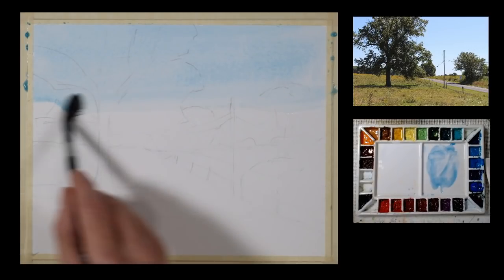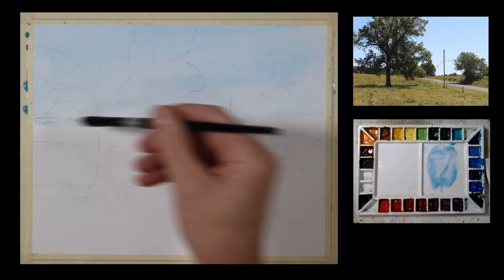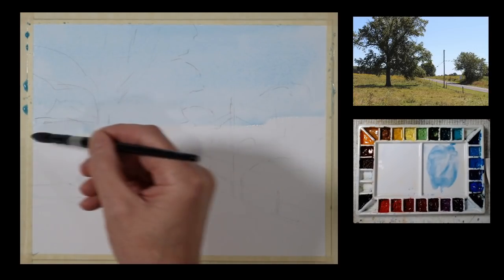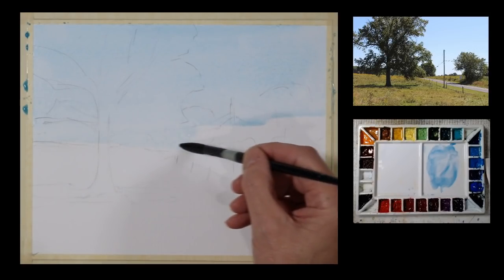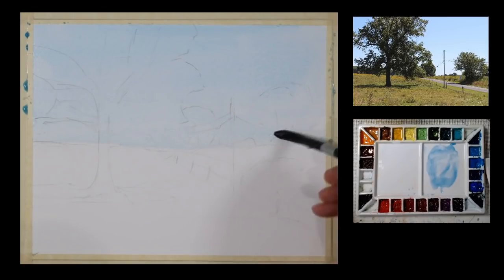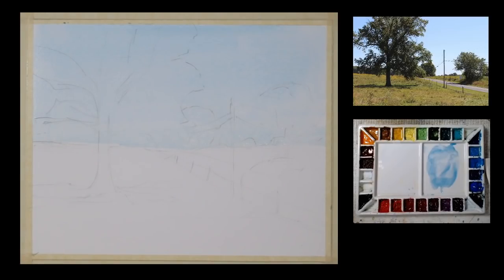Now I'm starting to add some water to thin this out. I want my paper saturated to the horizon line because if you look at the subject in the top right corner, you'll see some distant trees and a distant tree line, and I'm going to paint those wet in wet so that I get some soft edges and it looks like they're in the distance. So I started working wet on dry as I applied this cerulean blue wash, and then I'm going to start to do some wet in wet work for the trees.